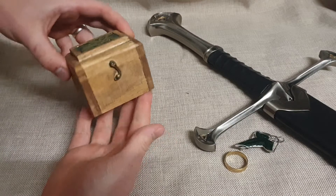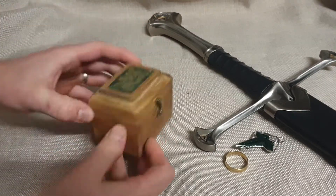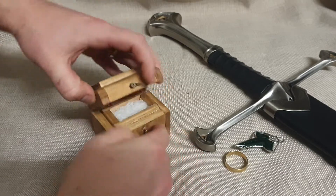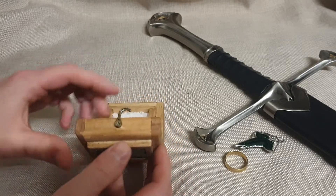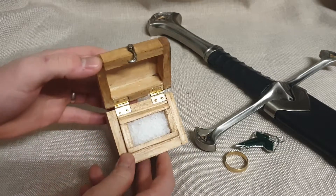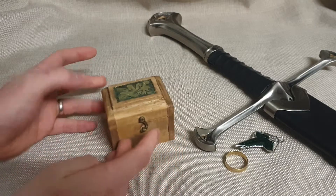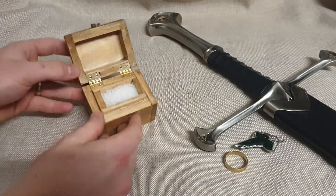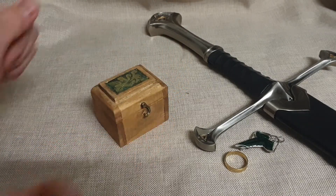Hey guys, welcome back to Tech and Props. Today I'm going to show you how I went about making Samwise Gamgee's salt box from The Lord of the Rings. He takes it with him on his trip to Mordor to destroy the ring with Frodo, and it's just a nice little detail that's included in the films, so I thought I would make it and it's turned out really well. There's actually some salt in there that you can use for cooking. This was a little bit different to my normal builds — zero 3D printing on this, it's all just woodwork. Really happy with how it's turned out. It's good to do a bit of woodworking every now and then. So let's get to how I made it.